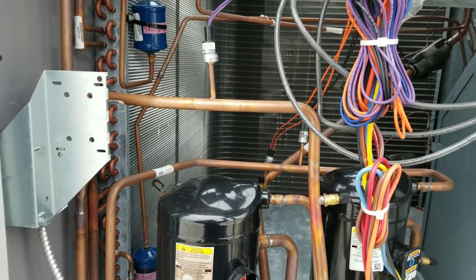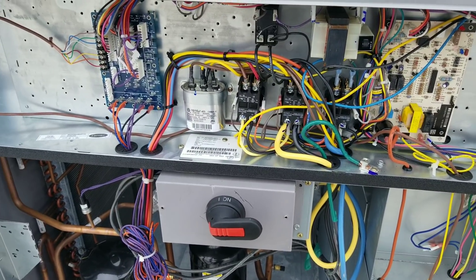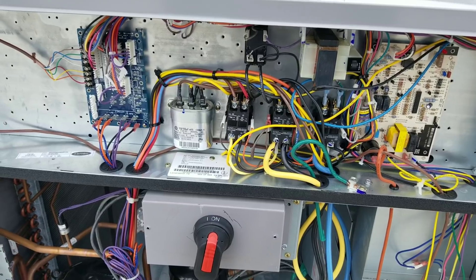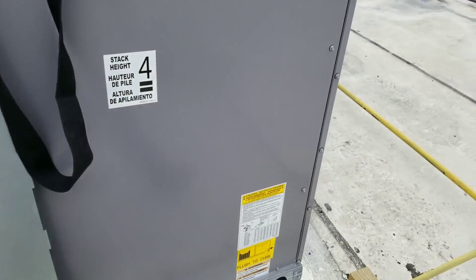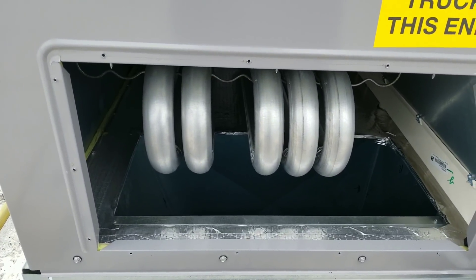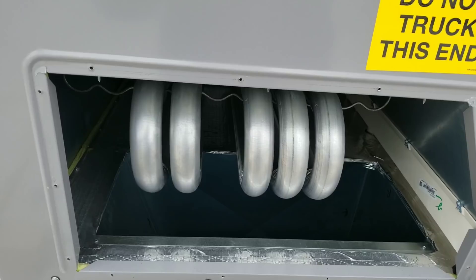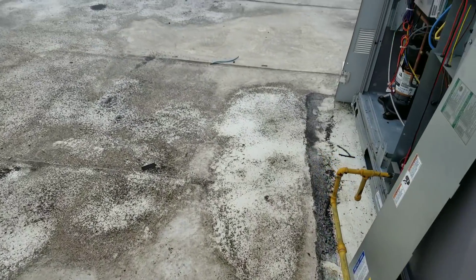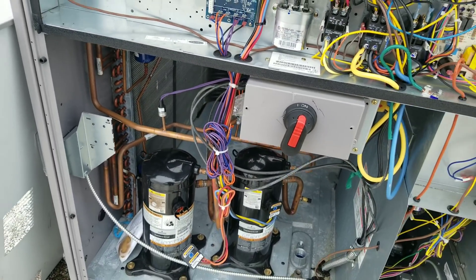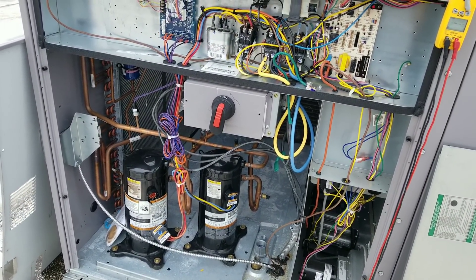I believe I know why and I'll show you in just a second. With my blower on and my heat exchanger panel removed it should just be blasting me with air right now, and it's not — there's barely any air coming out. Also, now listen real close — that compressor sounds like garbage. So our blower wheel is not spinning the right direction and our compressor sounds like garbage because they have the phase rotation mixed up.